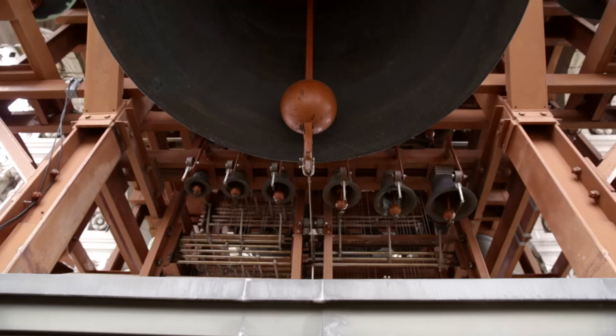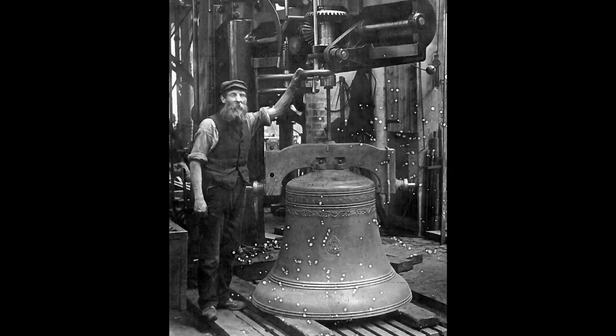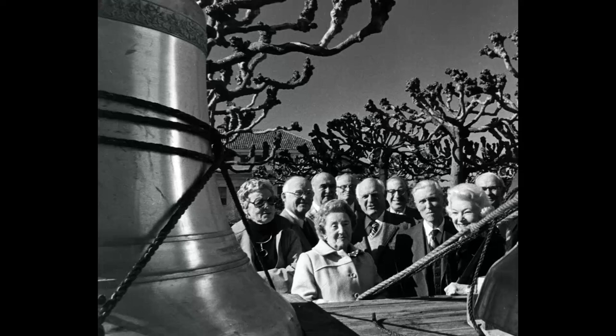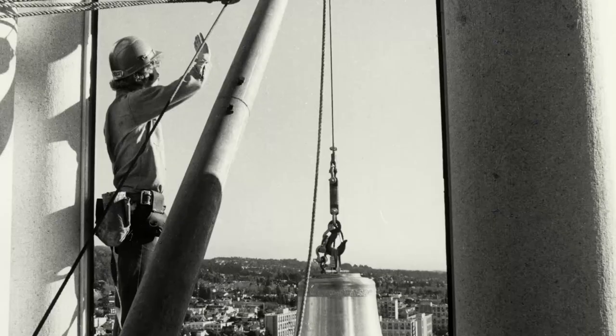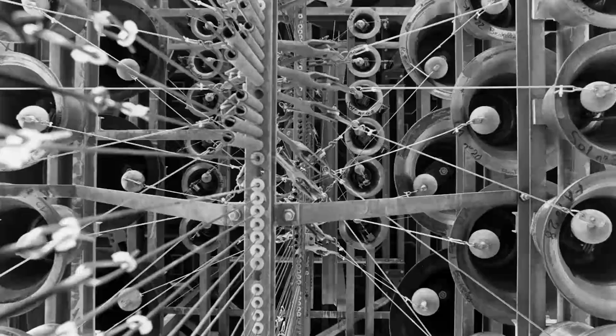Very simply, that's how it works. Originally there were only 12 bells, which is a chime. The class of 1928, at their 50th year reunion, decided they would give the University a carillon — a 48-bell carillon was installed. Two members of the class of '28 read an article saying Berkeley should have a grand carillon, not just a concert carillon.